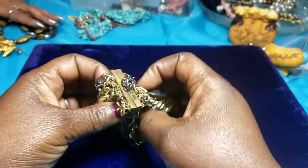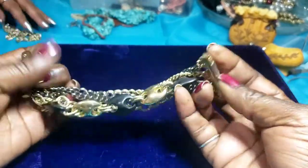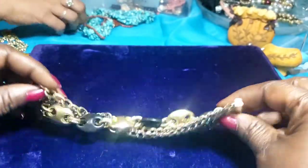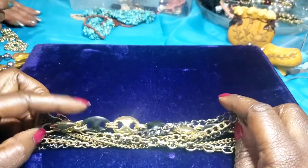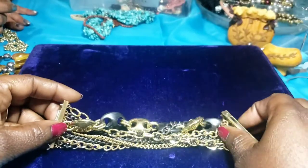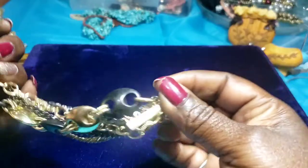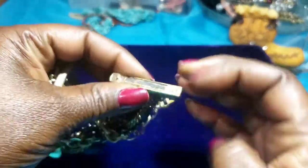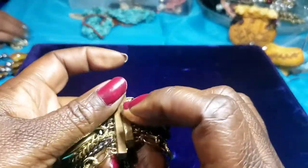First we have a magnet mess right here — one of those magnetic bracelets. It is gold, silver, dark silver tone, black and gold beads, and it's magnetic. It's in okay condition. I just don't care for these because they stick to the jewelry itself, but there's that.